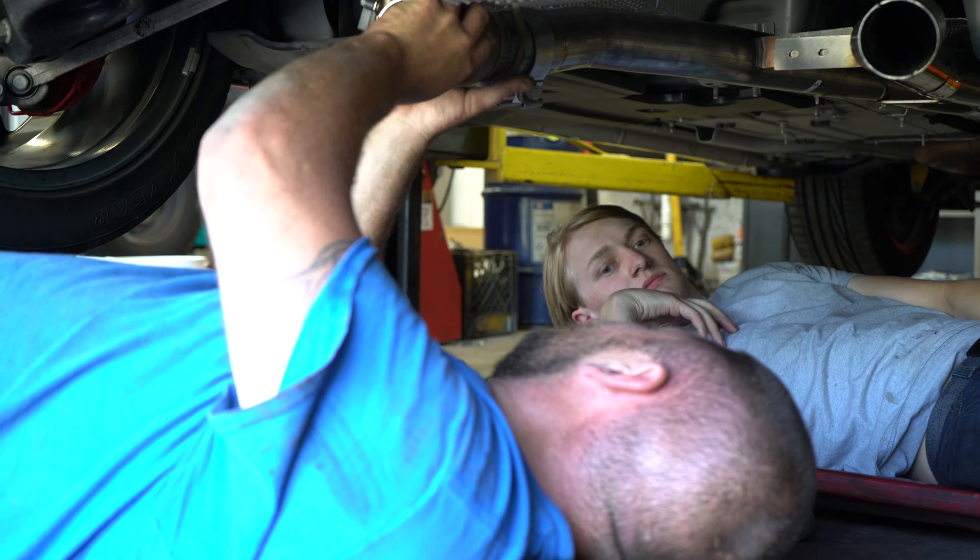We've got the Scat Pack getting worked on here. We also have a complete Chevy Bel Air build — the whole frame of the car is out. It's a sick motor, freshly built, all new everything, brand new engine, all rust-blasted and smoothed out. It looks really good.